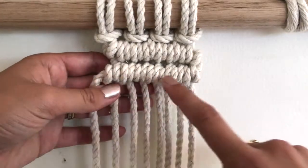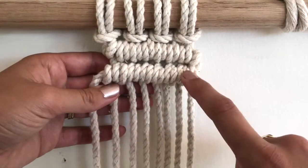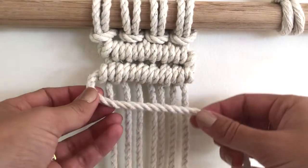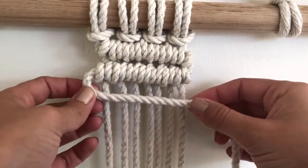Today we're going to be talking about achieving these nice straight lines when you're tying your clove hitches or double half hitches. The trick is all about the tension and where you hold your anchor.